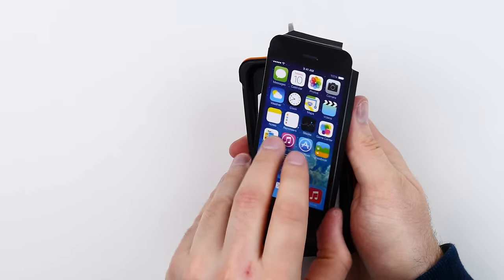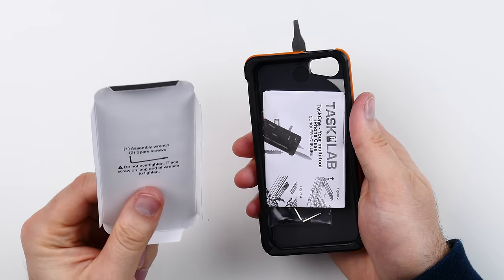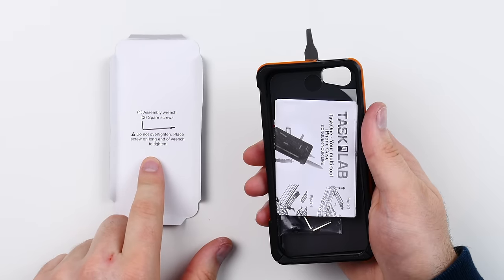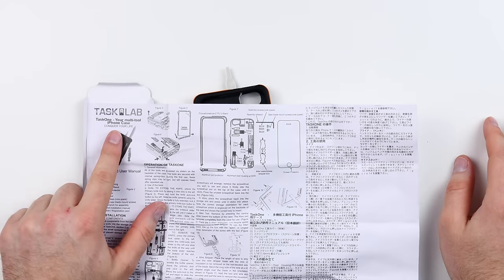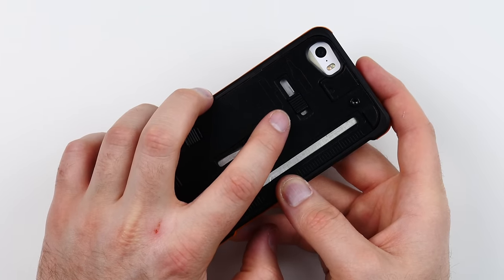The instructions for this thing are underneath this little covering. You can see there's an assembly wrench — do not over tighten. Wow, look at this massive user manual. Task 1 — your multi-tool, conquer your life. So I have installed the Task 1 onto my iPhone. Pretty simple procedure — you've got these two bolts on the bottom that need to be loosened and then tightened back up after you have the phone inserted.